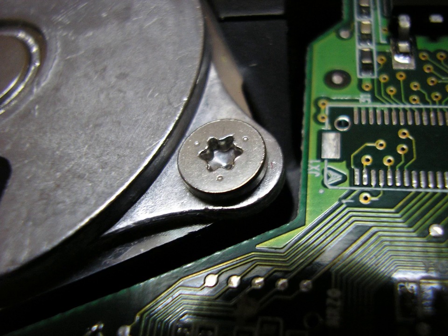A version known as security Torx, tamper-resistant Torx, or pin-in Torx contains a post in the center of the head that prevents a standard Torx driver from being inserted. An external Torx version exists, where the screw head has the shape of a Torx screwdriver bit, and a Torx socket is used to drive it.